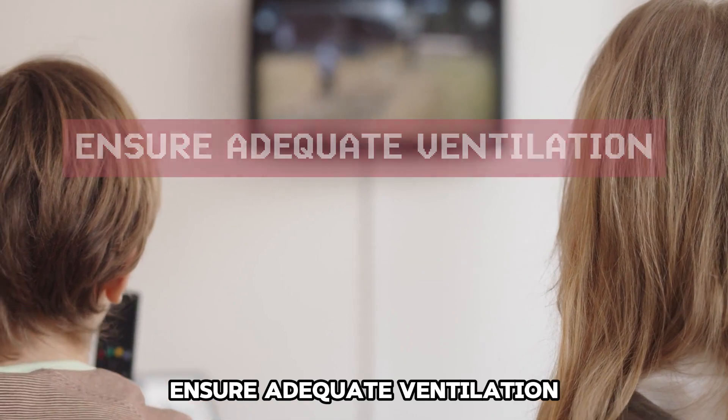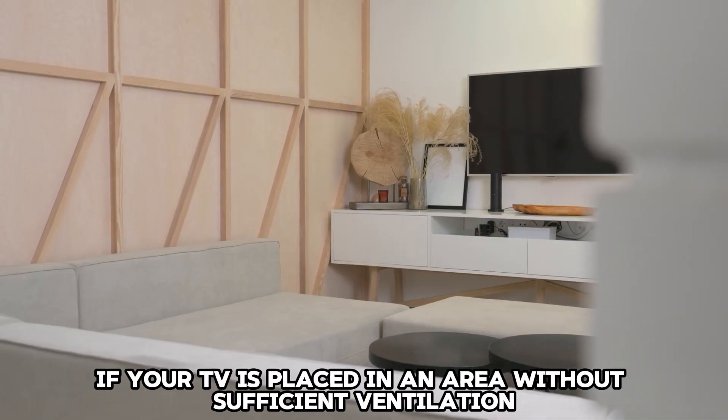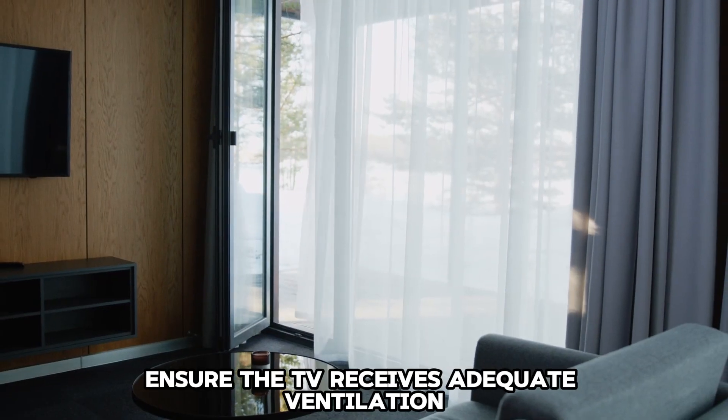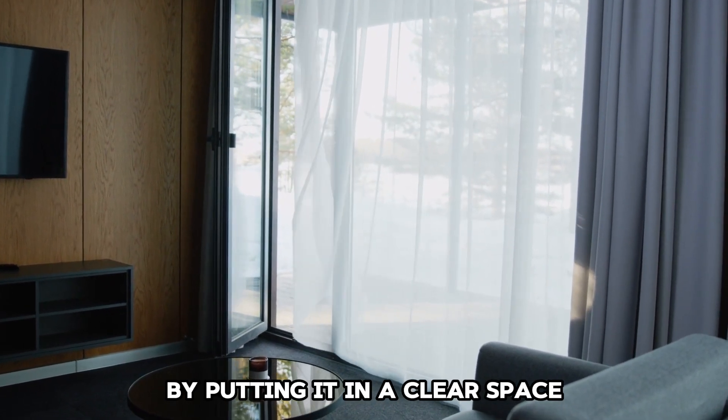Ensure adequate ventilation. If your TV is placed in an area without sufficient ventilation, it may experience expansion, causing this popping sound. Ensure the TV receives adequate ventilation by putting it in a clear space.